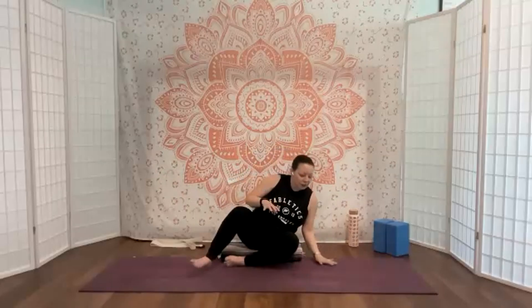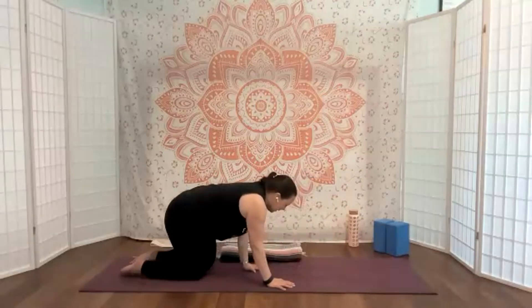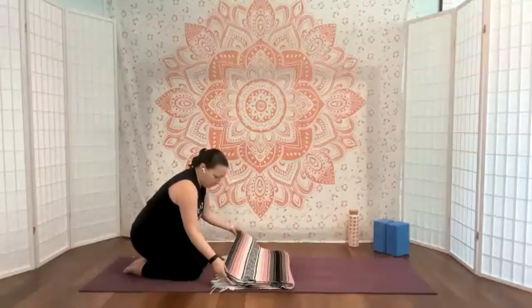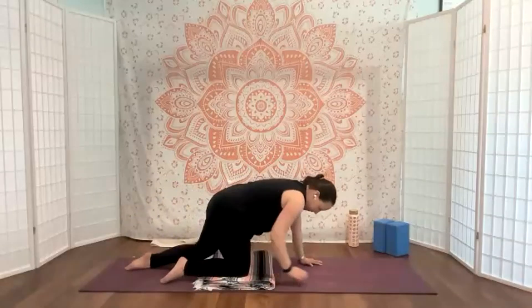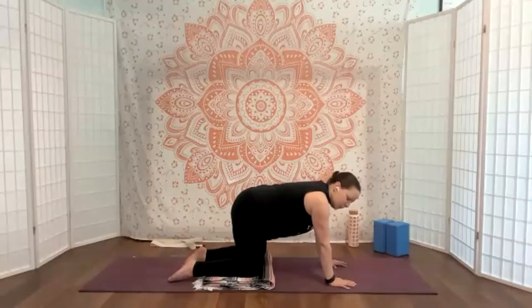Now we'll just take that into some circles — good — and then other direction. Good, and then just shake that out. Once you're ready, we'll come to all fours. If you need a knee cushion you can bring a blanket or a little pillow in, or fold up your mat a little bit. I'm going to bring in a knee cushion today — we've got storms moving in and my knees don't always like that.